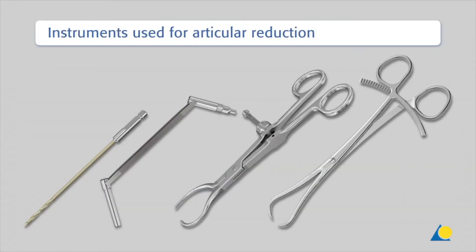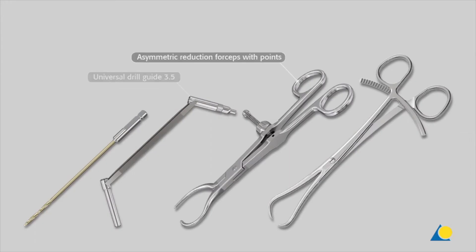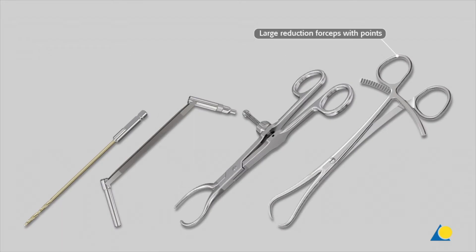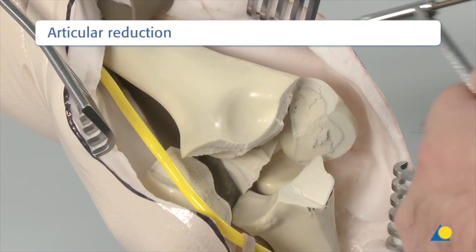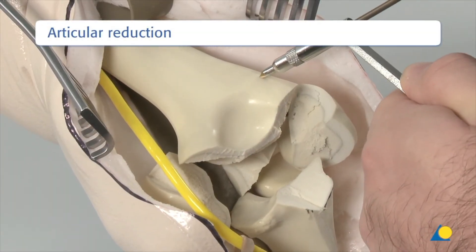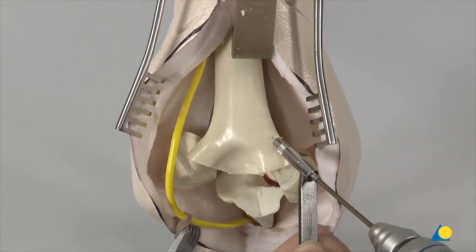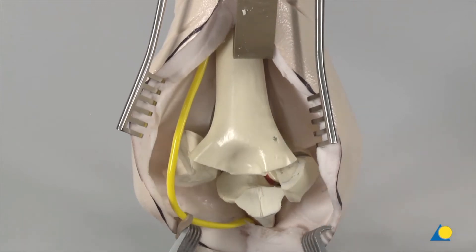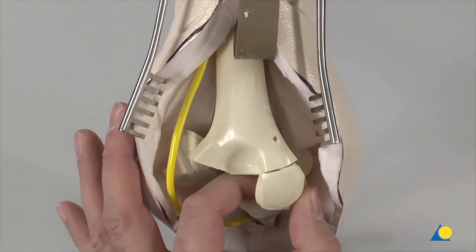The proximal ulna is reflected to give an excellent view of the fracture and the intermediate fragment. The next step is the articular reduction. To allow an easier application of the asymmetric reduction forceps, a 2.5 mm hole is made in the radial cortex. The radial column fragment is reduced and held temporarily with the reduction forceps.